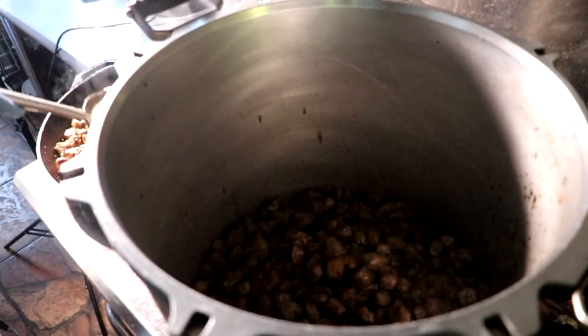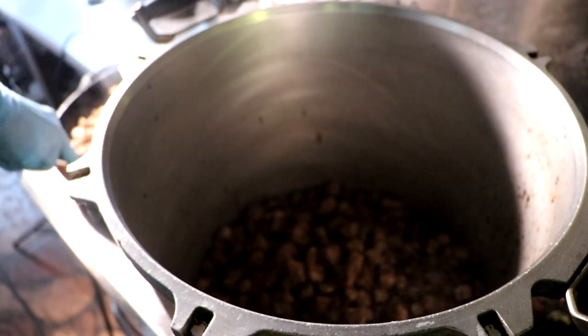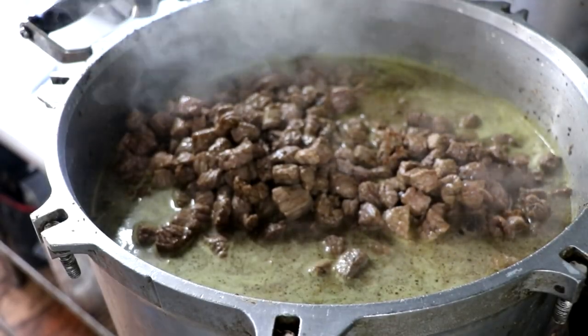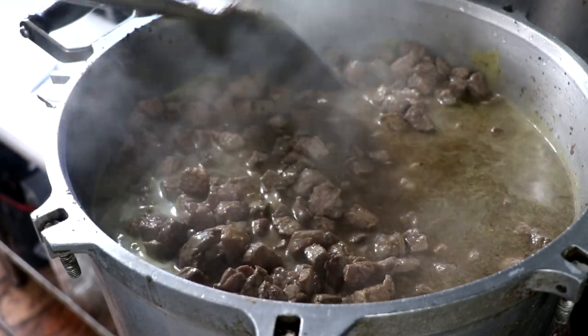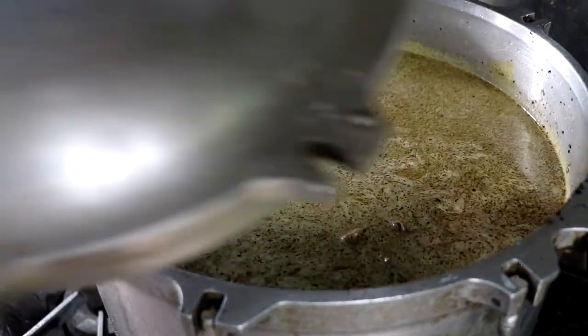I'm going to be cooking about 100 pounds of sirloin, but this same process can be achieved in a slow cooker. Once it's seared, put a little bit of chicken stock to cover your meat, bring it to a simmer, then cover it. This is going to sit for about three to four hours.